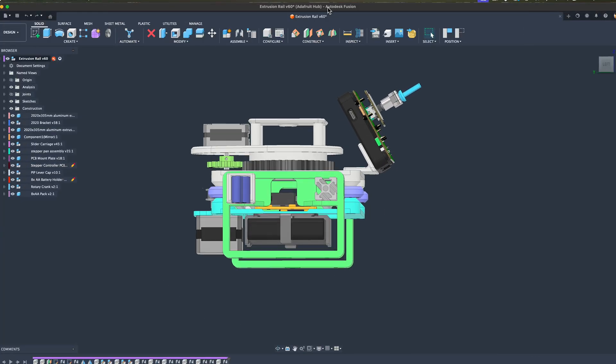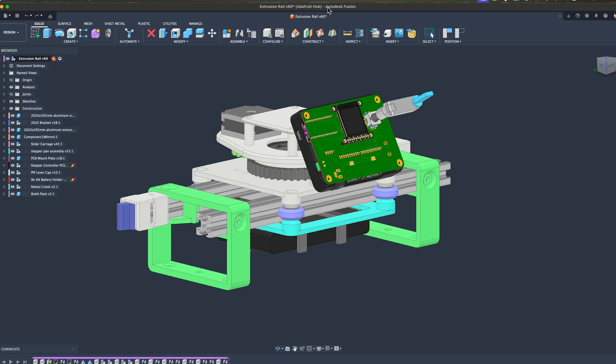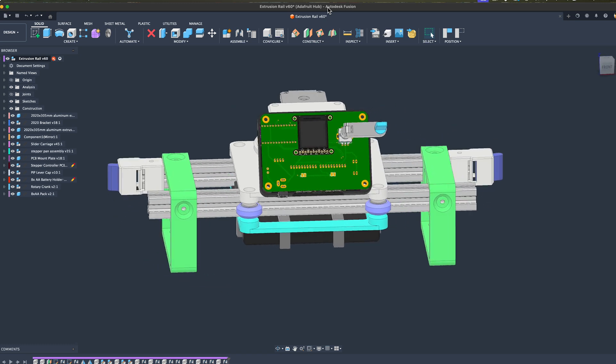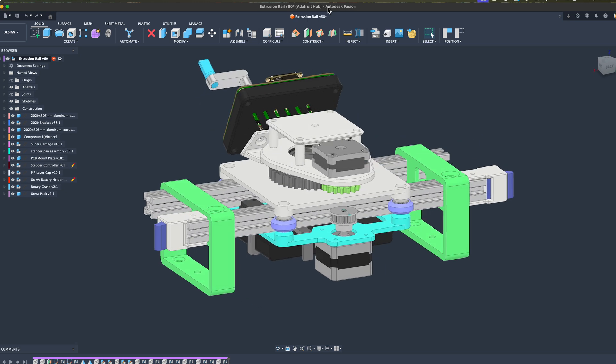The 3D printed parts support two aluminum rails, and the two stepper motors are mounted to a carriage with pulley wheels that slide along the profile of the extrusion. The design is completely open-source so you can make changes or customize it to fit your project.